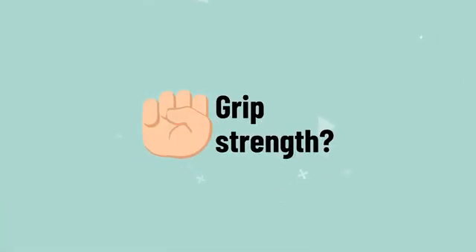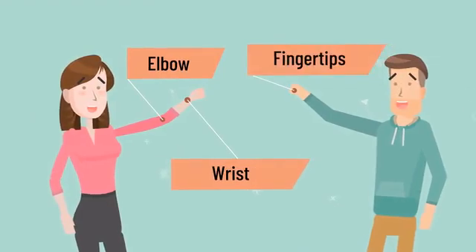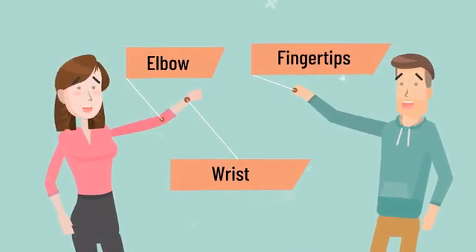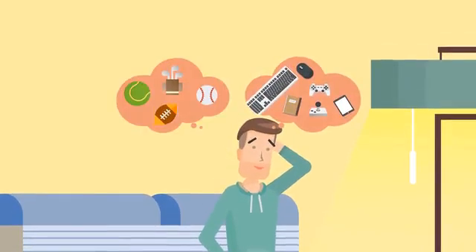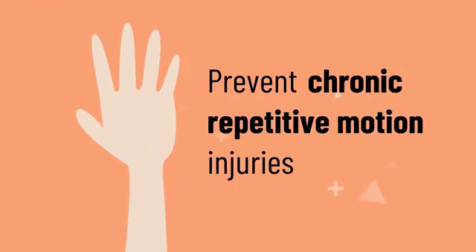But what exactly is grip strength? Grip strength involves the muscles from your elbow, wrist, up to your fingertips. Think of every action you do every day using your grip. Strengthening your grip also helps to prevent chronic repetitive motion injuries that we get from daily activities.